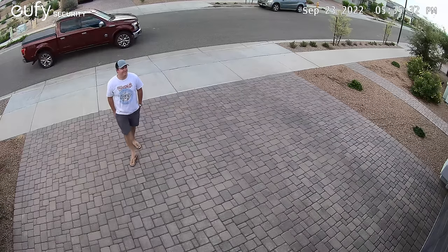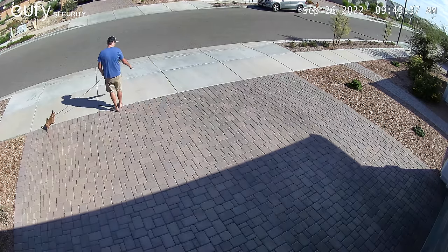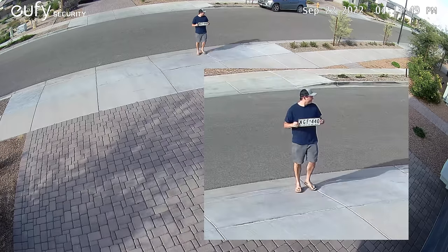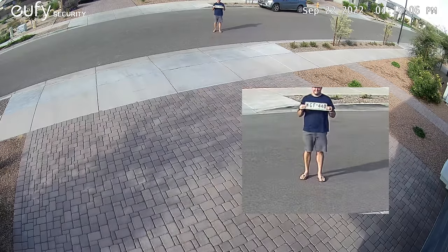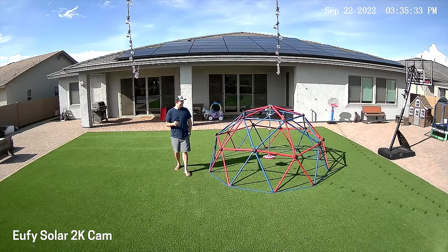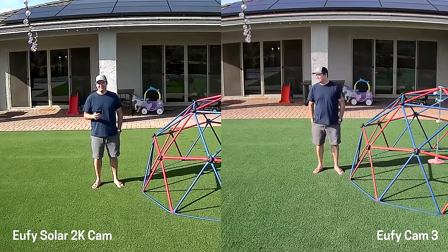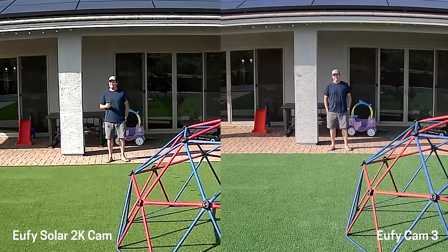Now let's take a look at the video footage. This is a 4K camera, but I was worried about how it would actually look being a wireless camera. I was surprised to find that it's actually really good. I held up a license plate from the street and you can easily read it. I even stepped further back into the middle of the street — still readable at the edge of the screen. For comparison, the older Eufy 2K solar camera footage doesn't look bad, but compare it with the new 4K camera and there's a noticeable difference. I would definitely pay a little extra for the improved resolution and better features.